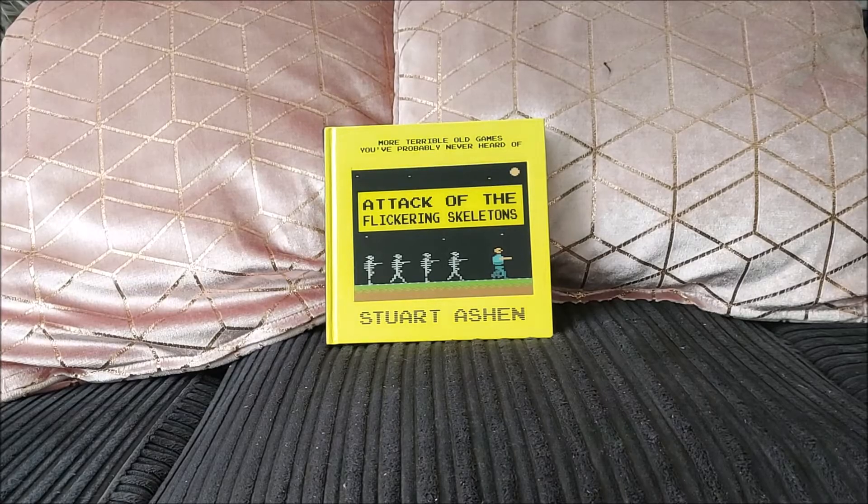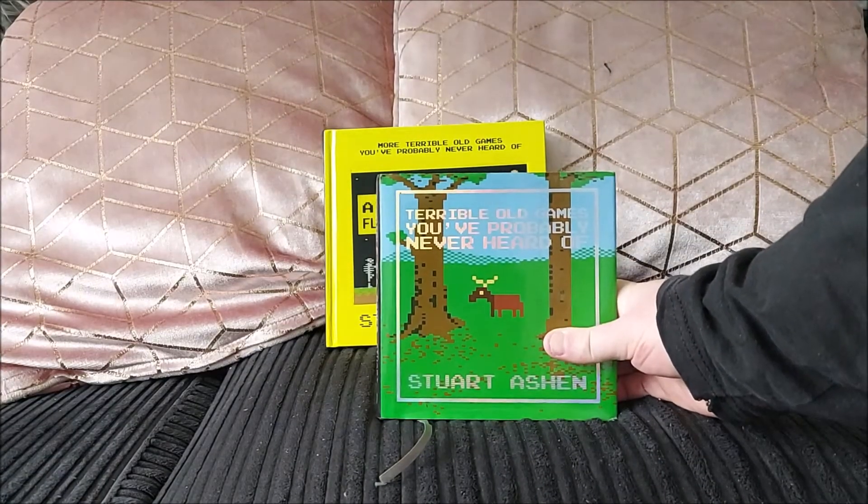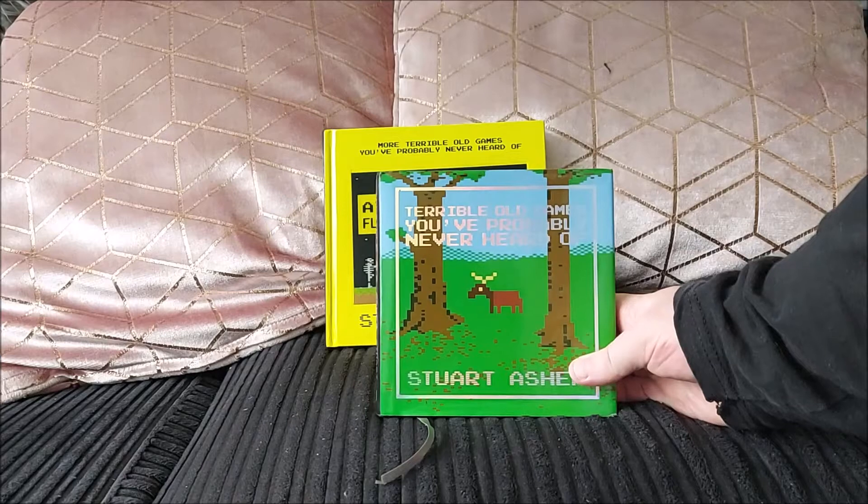Hey everybody, Q&AK The Lead here, and I'm back with another book review for you. You may remember that about a month or so ago, I reviewed this book, A Terrible Old Games You've Probably Never Heard Of, by Stuart Ashen.